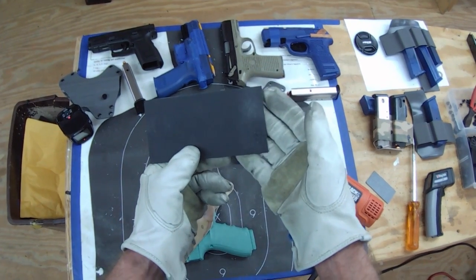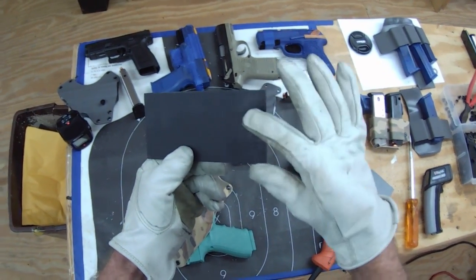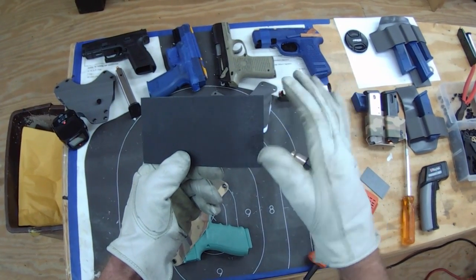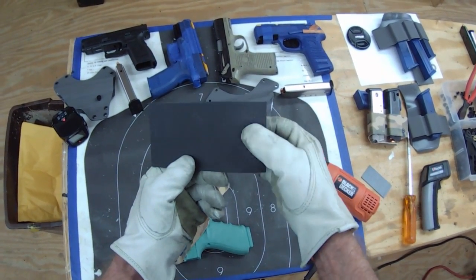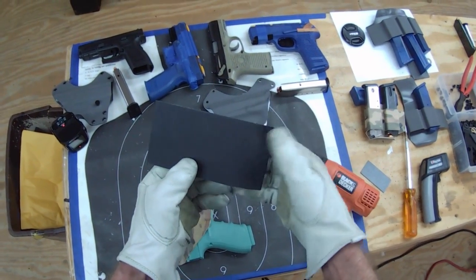When it hardens back up as it cools, that shininess is something you'll have difficulty getting rid of and may not be able to remove at all. It's known as burn spots. Usually if you get a holster and it has that on it, it looks like a little burn spot.